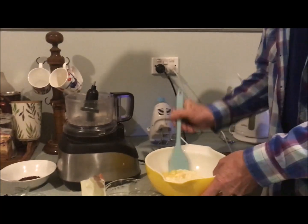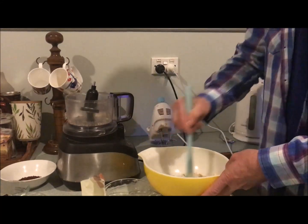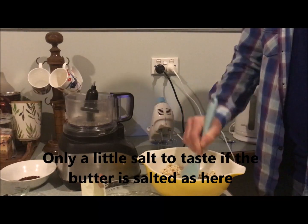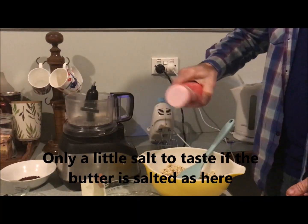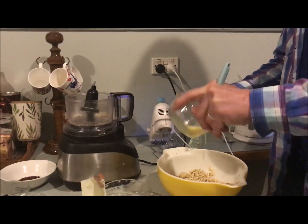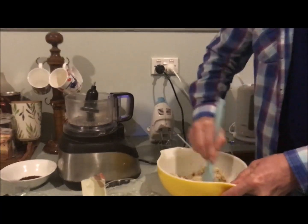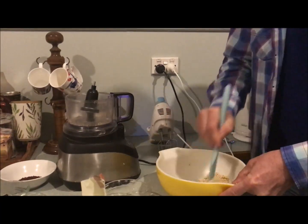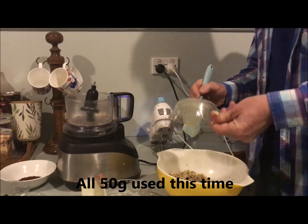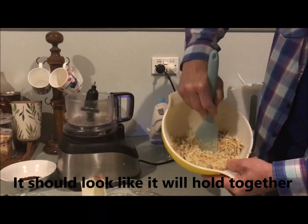I'll pour some in just to make sure — actually I need it all. Adding a pinch of salt, and now about 50 grams of butter — you can see here that it's holding together nicely.